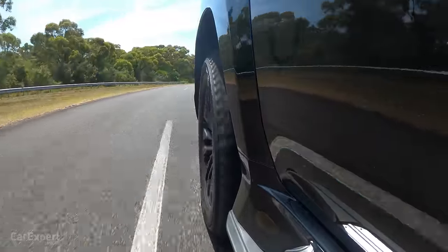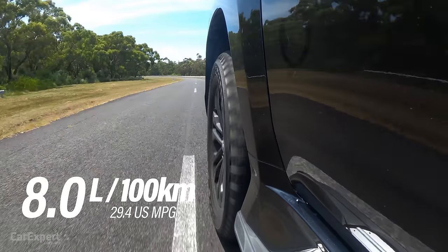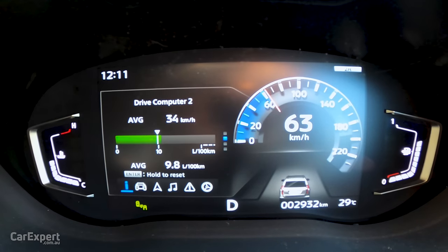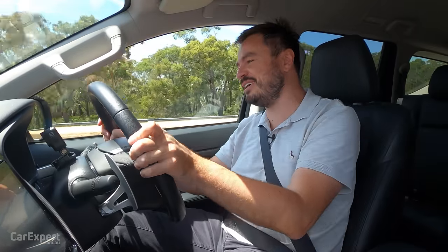Mitsubishi claims a combined average of 8 litres per 100km. We're currently sitting on 9.8 litres per 100km, which isn't too bad when you consider the size of this vehicle.